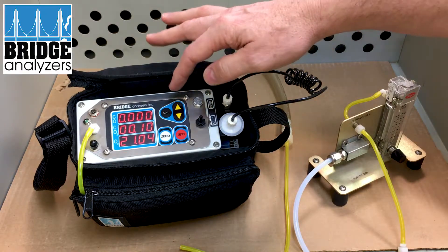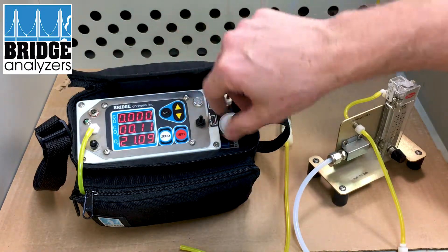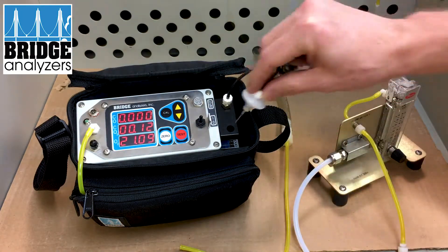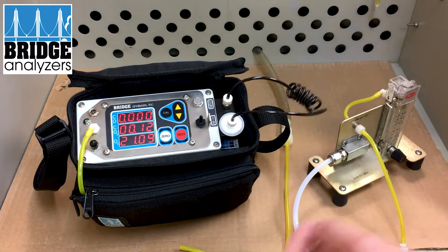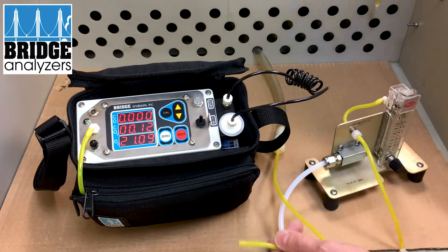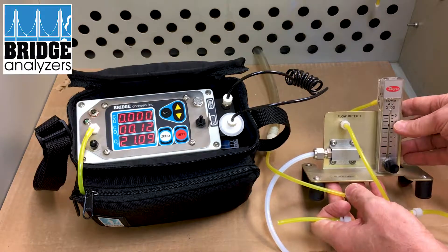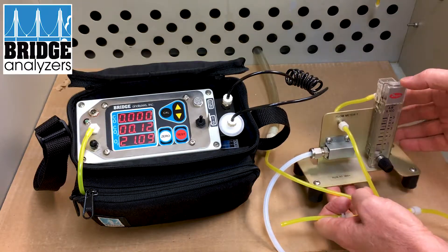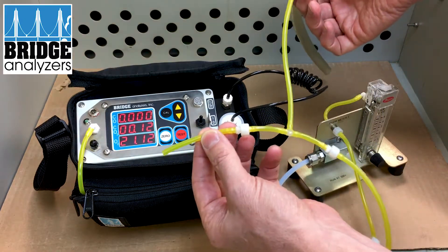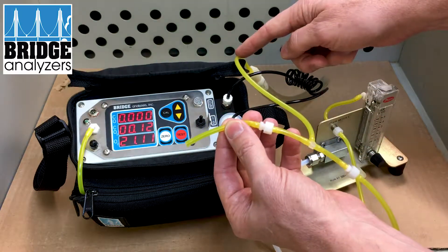When you turn it on and then zero, it'll be running in continuous mode, so the pump is running all the time, and now I'm drawing from the needle. I can turn on the calibration gas — I have a calibration stand here. I'll turn on my gas, and you want to be at essentially 400 cc's a minute.